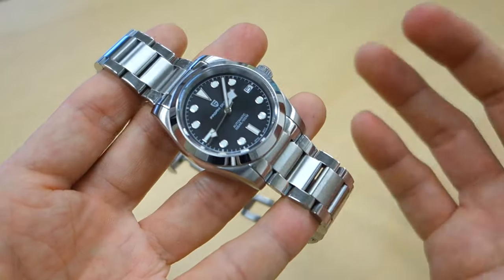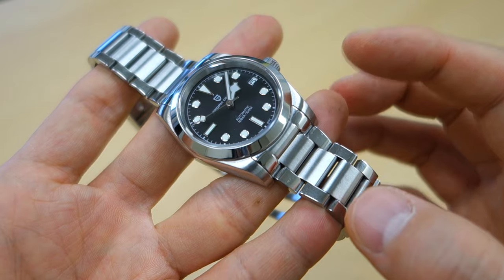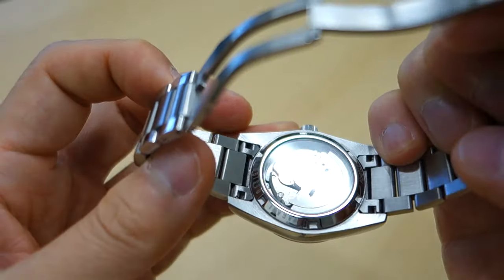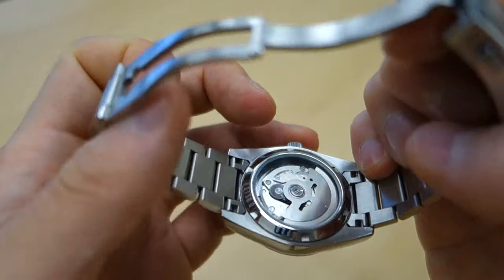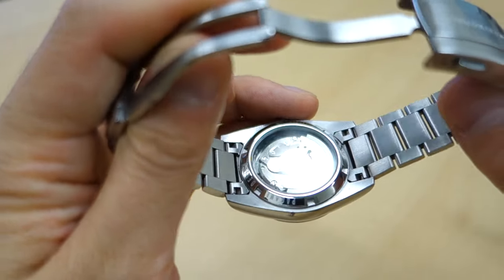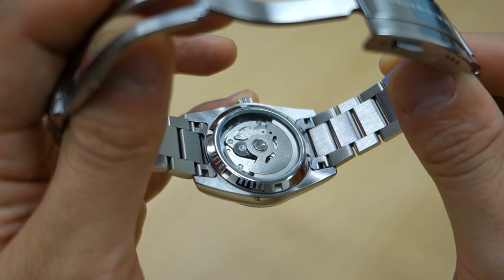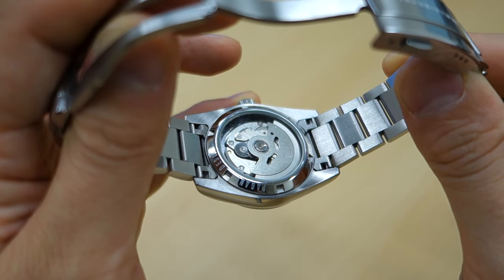Finishing-wise: you're getting a polish on the bezel, longitudinal brushing on the top surface of the lugs, transitioning to curved polished sides, and circular polish on the bottom surface of the lugs. The case back is polished and screw-down, with a display window where you can see the undecorated Seiko movement. Some people would prefer a nice engraving rather than a display back, and I mostly agree.